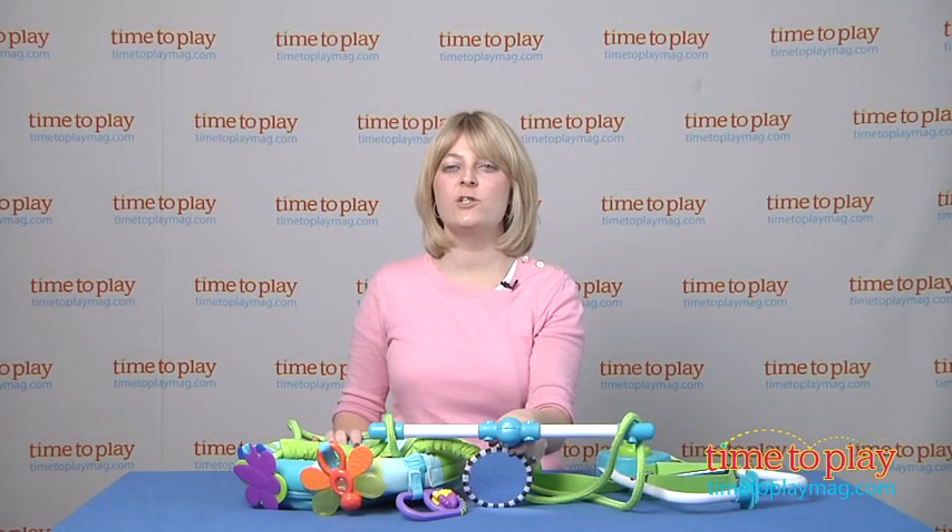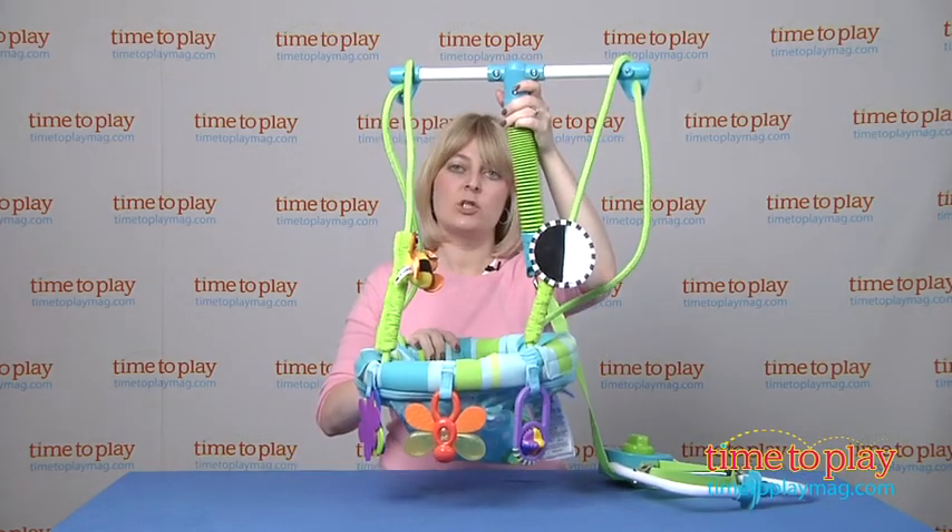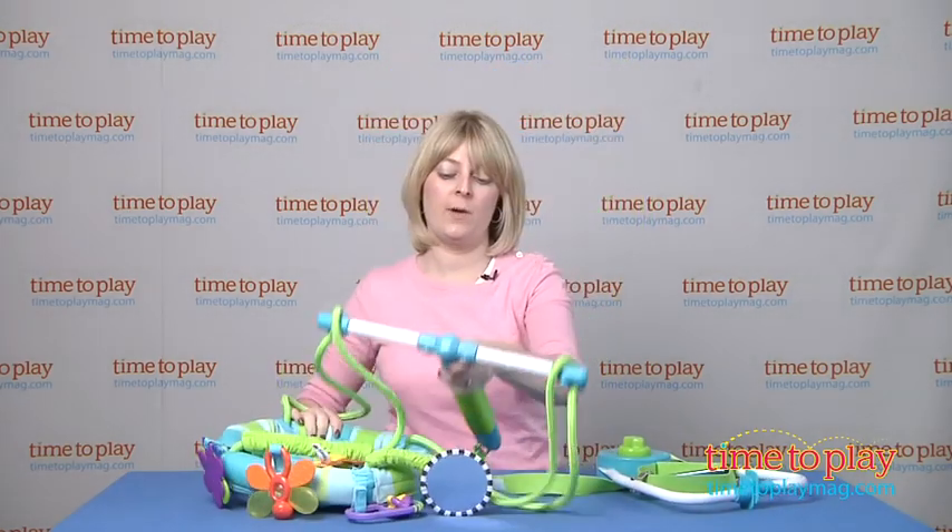Hi, I'm Laurie from Timetoplaymag.com, here with the Sassy Seat Doorway Jumper from Sassy. It is a bouncing seat that attaches to molded door frames, and we'll show you how that works.